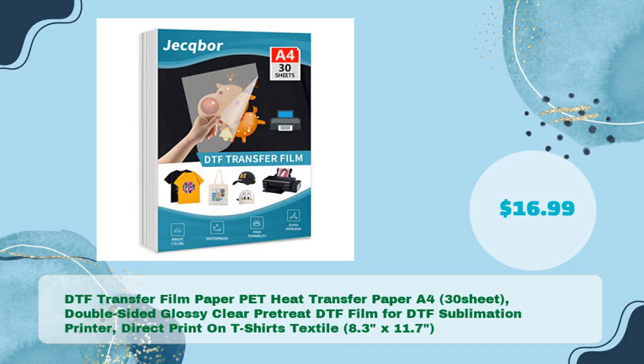DTF Transfer Film Paper Pet Heat Transfer Paper A4, 30 sheets, double-sided glossy clear pretreat DTF film for DTF sublimation printer. Direct print on T-shirts and textile, 8.3 by 11.7, in just $16.99.